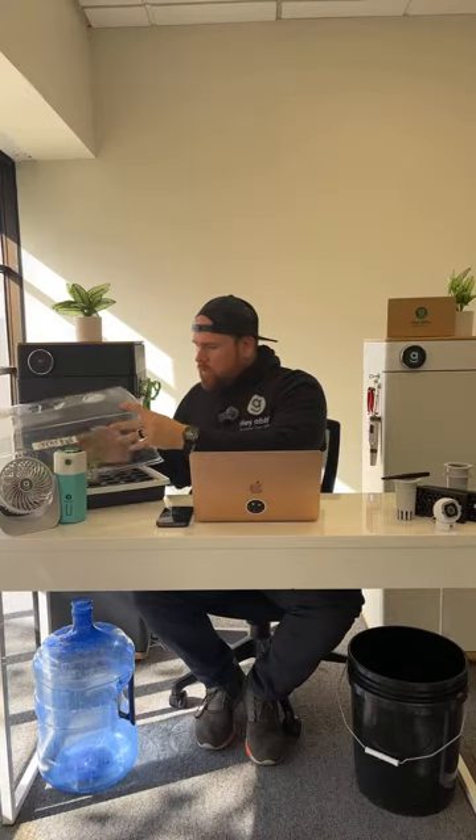Once you have it cut at 45 degrees, immediately dip it into rooting hormone. You can use either rooting gel or rooting powder — I prefer to use Clonex gel. I have really good success with it: 98-plus percent. If I were to cut 100 clones, I'd probably only have one or two of them not root and make it to the next stage. Dip them in the rooting hormone, then get ready to transplant.